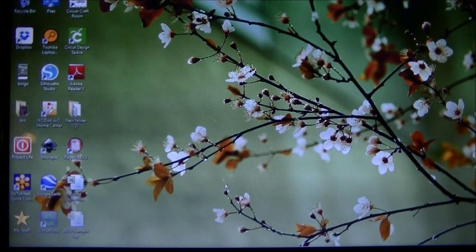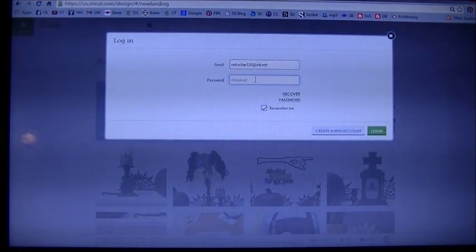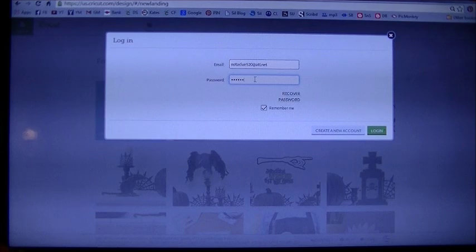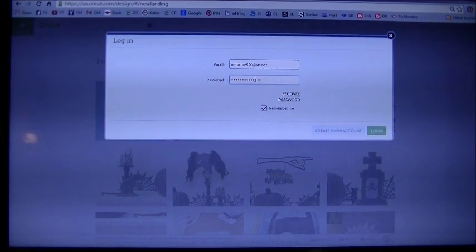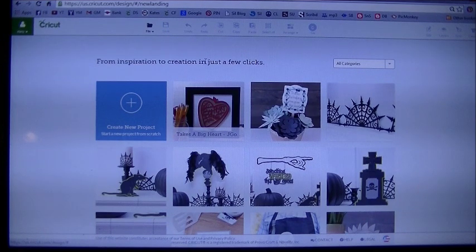We're at the computer. Let's go ahead and go to the Cricut Design Space webpage. We're going to log in the way we always do — click on that green box in the upper left hand corner. Enter in your email and your password. Once you see your name in that green box, that confirms you're logged in. Then go to where it says create new project and let that load for a moment.